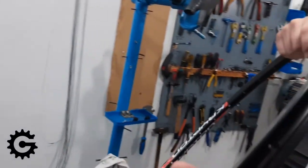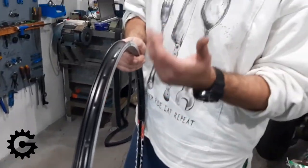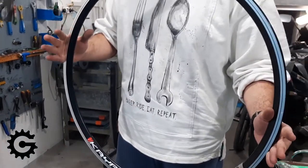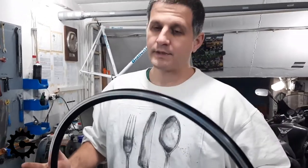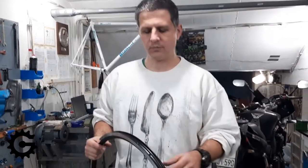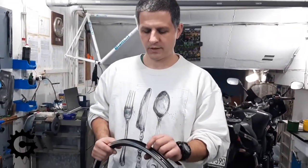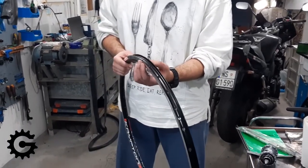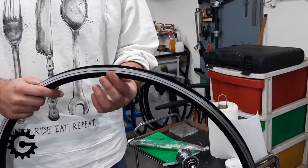This double wall design enables it to be relatively light while still being rather strong. Aluminum is a good rim material because, unlike steel, it's lighter. Steel rims are not very light even if made hollow, while aluminum keeps enough strength without being too heavy. And if you're using rim brakes, aluminum performs much better than steel, especially in wet conditions when it's raining.